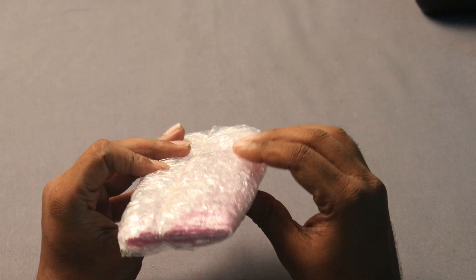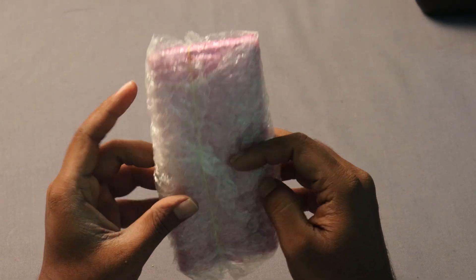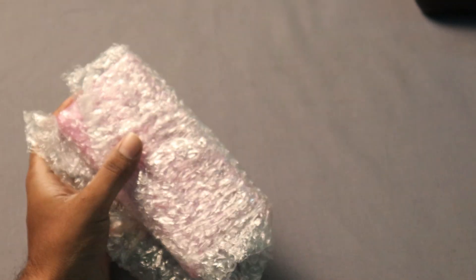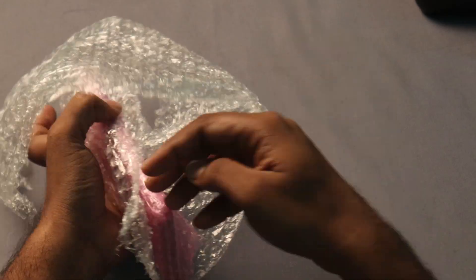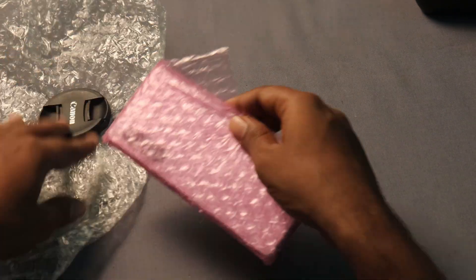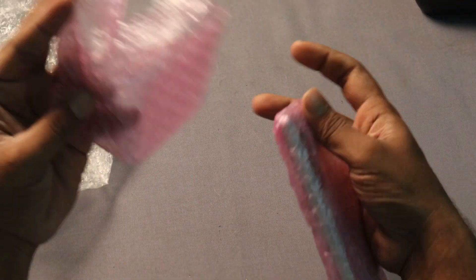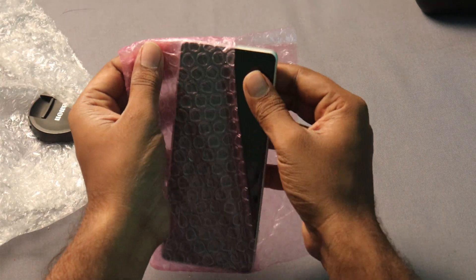So we will use the mobile model to rotate it — it has a nice bubble wrap. There is a small pouch in the middle. There is a safety cover, a small pouch, and this is our cell phone.